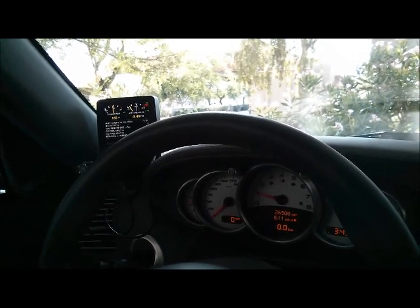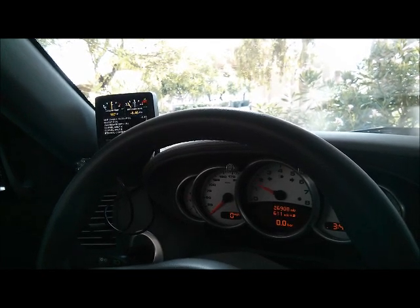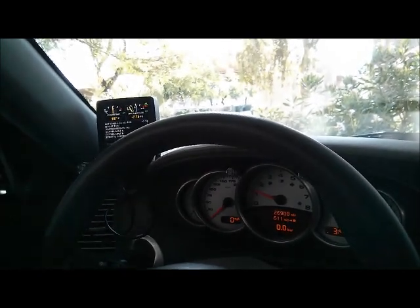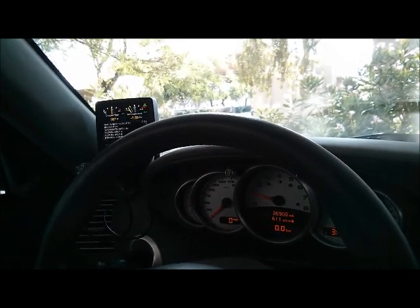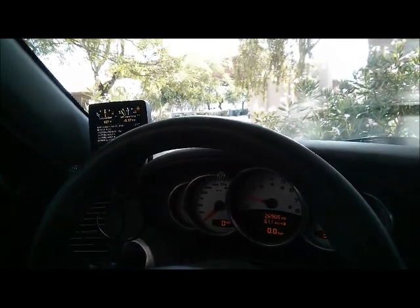So if I push the clutch and engage the two-step, it'll show where that launch is — which right now, depending on how much throttle I'm giving it, it's at 1,800, and as I give it more throttle it raises it. So there's your variable launch control. This light comes on — I have that set to come on at four pounds, so when it's making four pounds of boost the light comes on. That's the boost control and how to make those adjustments.